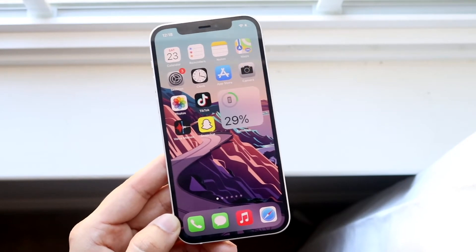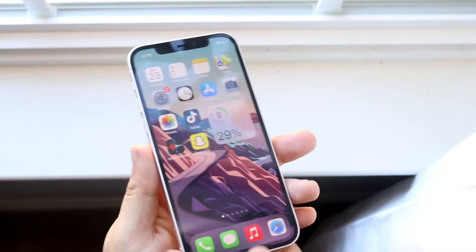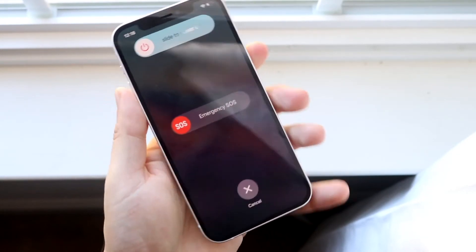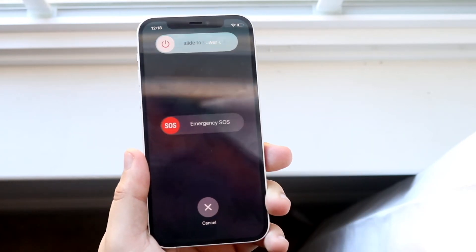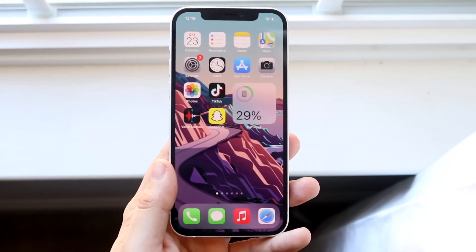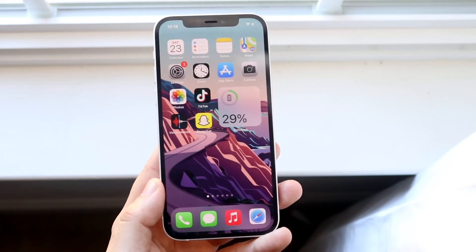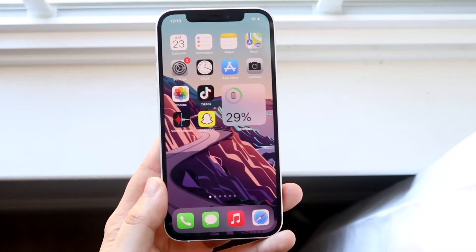The very first thing I'd tell you here if you really want to fix it is to restart your phone. Hold the volume up button and the power button at the same time. Once you get into this panel, go ahead and swipe the power off, then boot the phone back on. You'll be surprised by how many things you can fix just by restarting your phone.